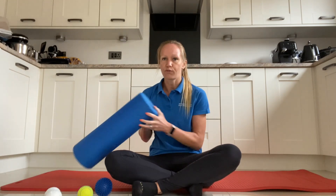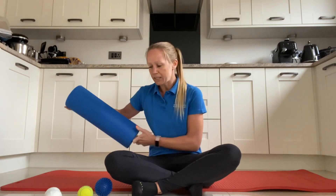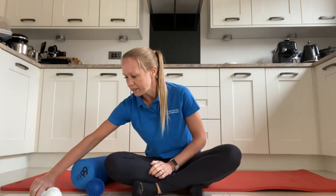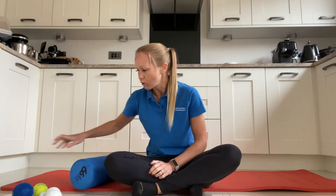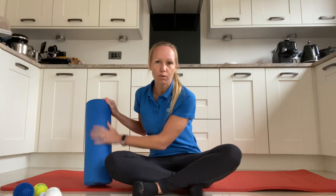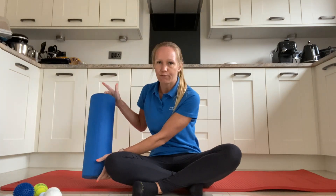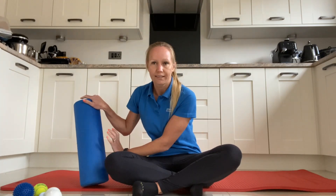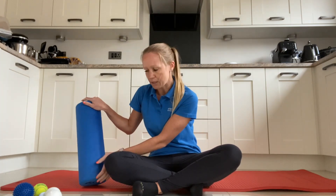First of all, we're going to talk through the foam roller. These come in all different shapes and sizes, and it depends on how much pressure you want to put through. Sometimes they come with nobbles on them and you can get different lengths of foam roller. You can also control the pressure more in your own environment.